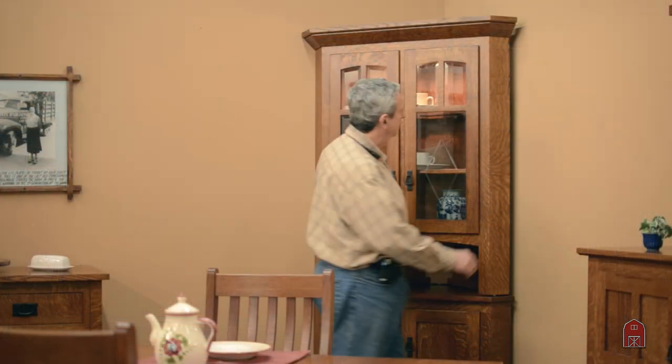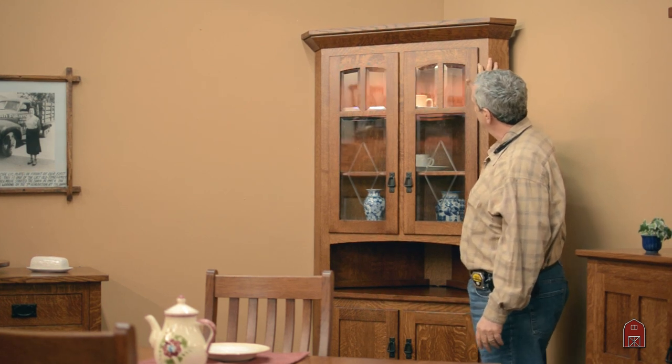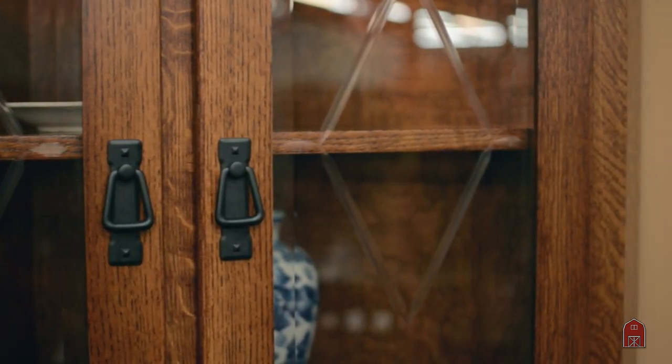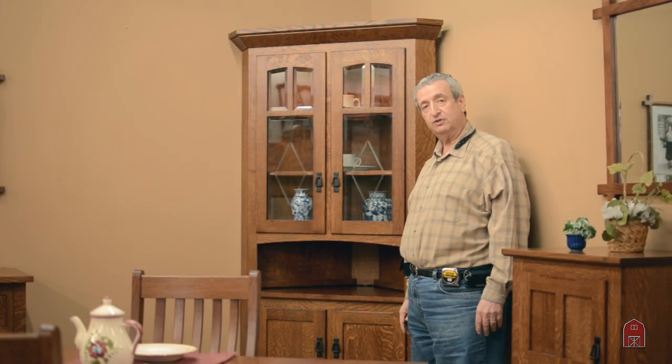We also have the addition of touch lighting with three levels. You just touch the hinge — you don't have to go to switches or anything like that. And it has a beautiful finished interior, something that you'll pass down through your family for generations.